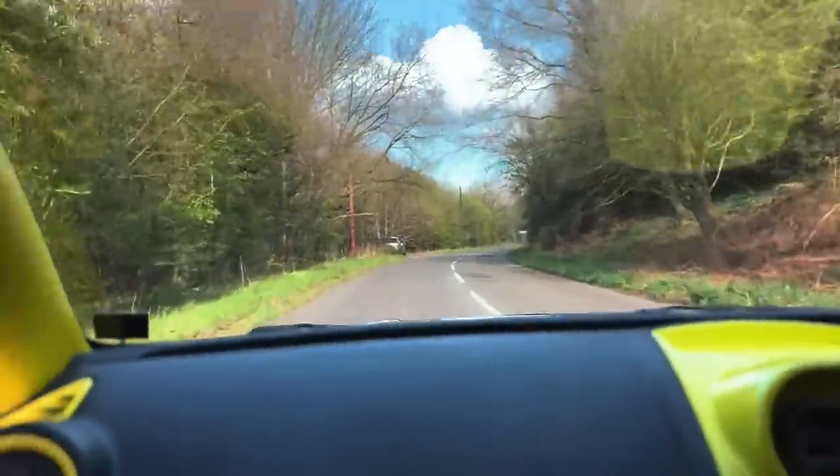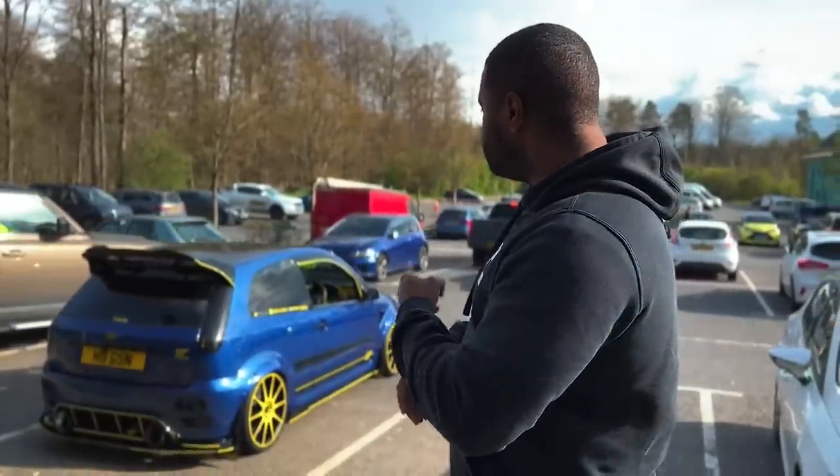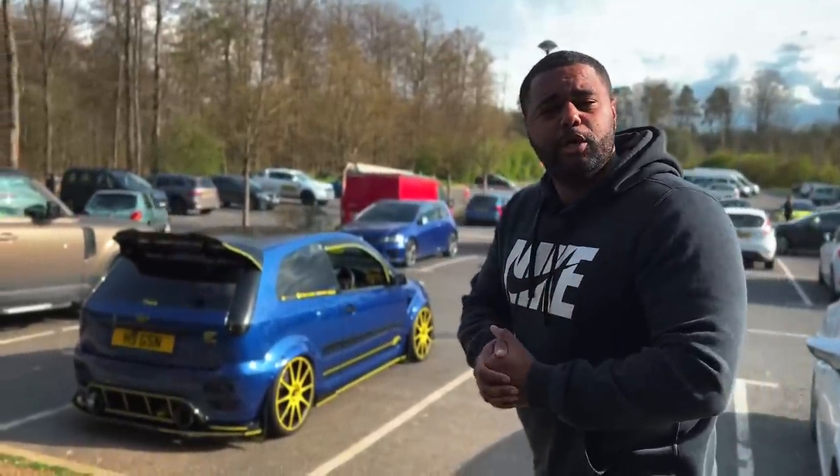You know, it moves, literally moves. What? Wow. What is going on, guys? Welcome back to the channel. Today we're filming a crazy Mark VI Fiesta running 500 plus horsepower. No joke, this thing is going to be absolutely ridiculous. So let's go meet the owner, Gary.